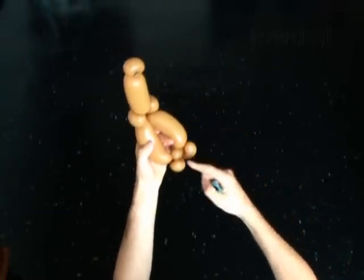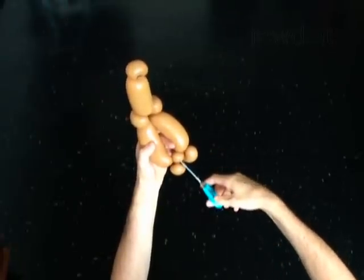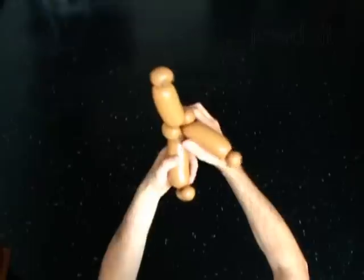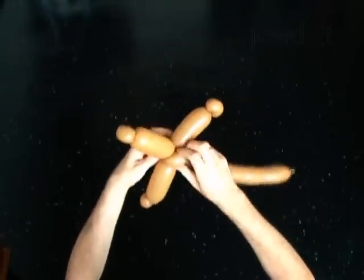Now you have to pop the sixth bubble. Split the bubbles apart and pop. Fix all bubbles in proper positions.